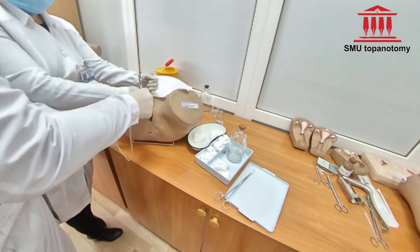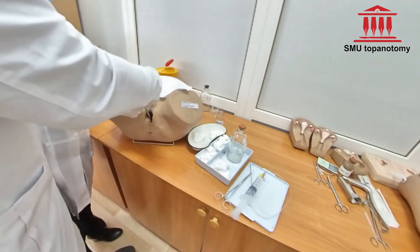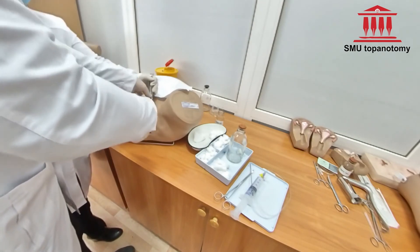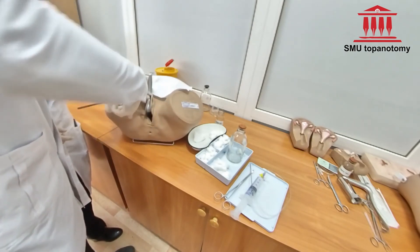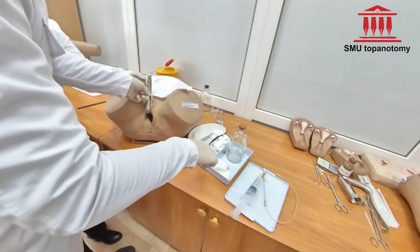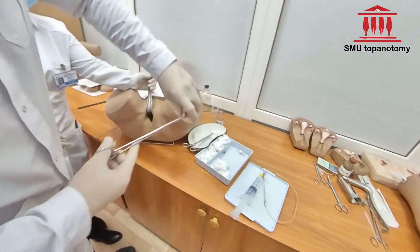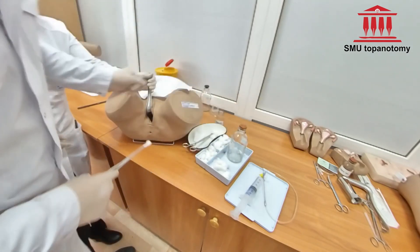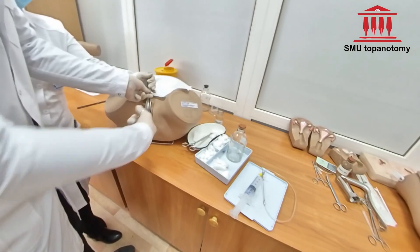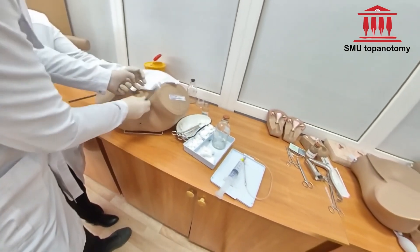Pull the needle out and clean the area with antiseptic solution after the procedure. Send the sample to the laboratory for testing. Thank the patient — this is the end of the procedure.